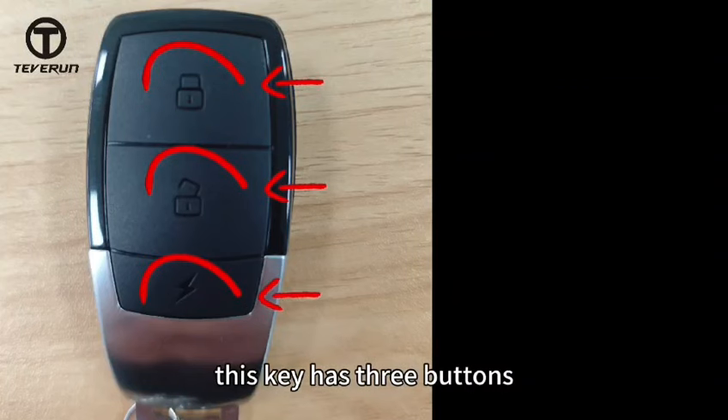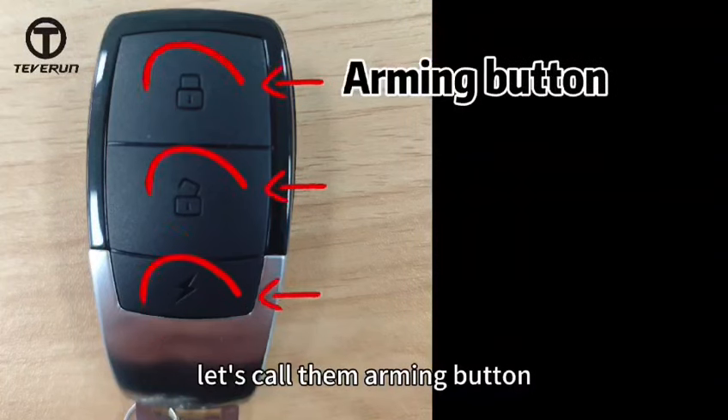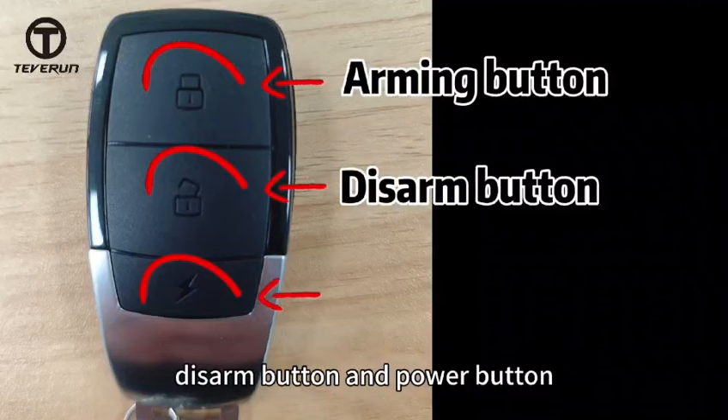This key has three buttons. Let's call them: arming button, disarm button, and power button.